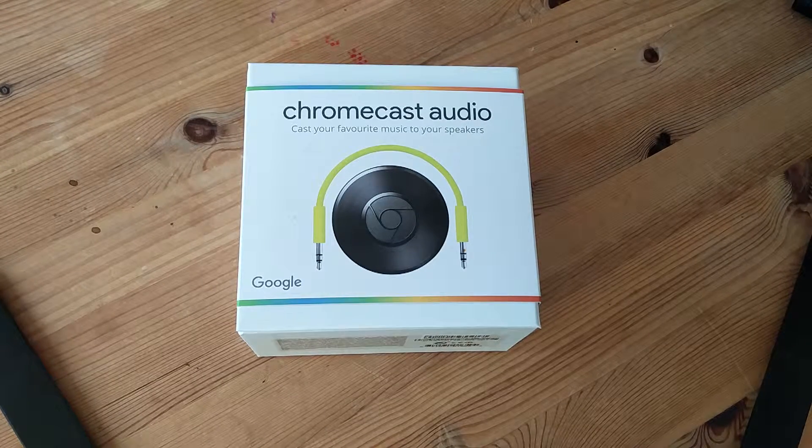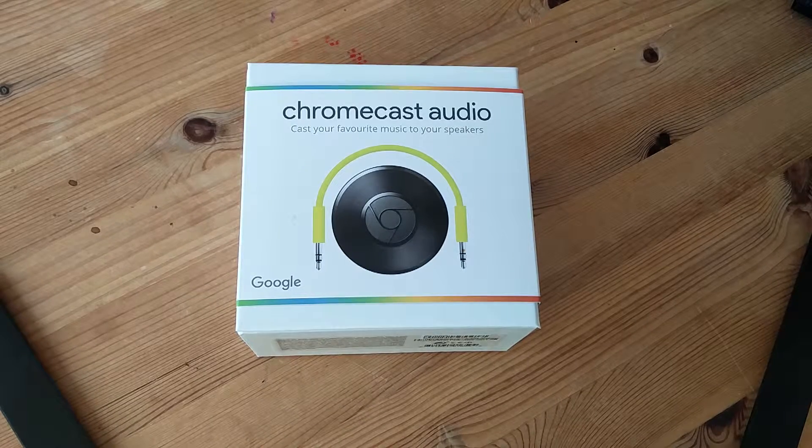Hello everybody. I thought I'd do an unboxing of this because I believe that a lot of people want to see how this comes, how it's packaged, how it's presented, how it arrives to you from the warehouse I suppose.